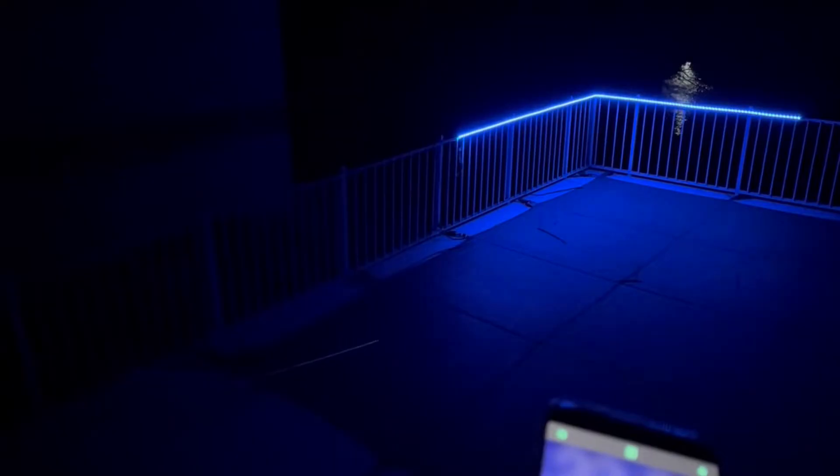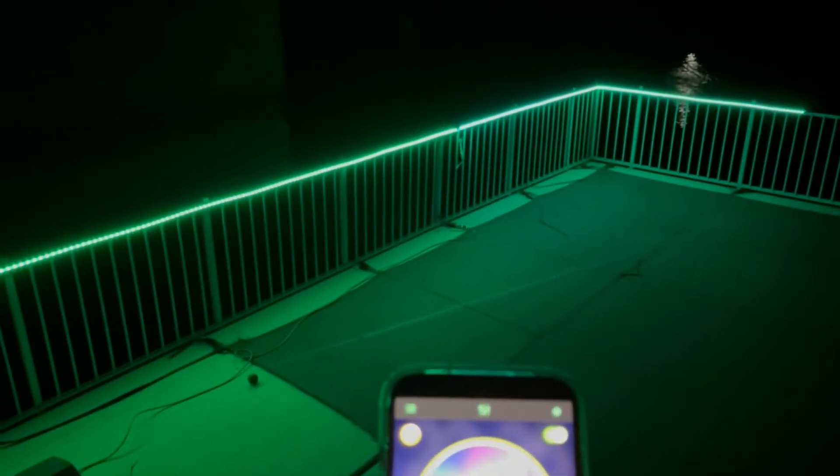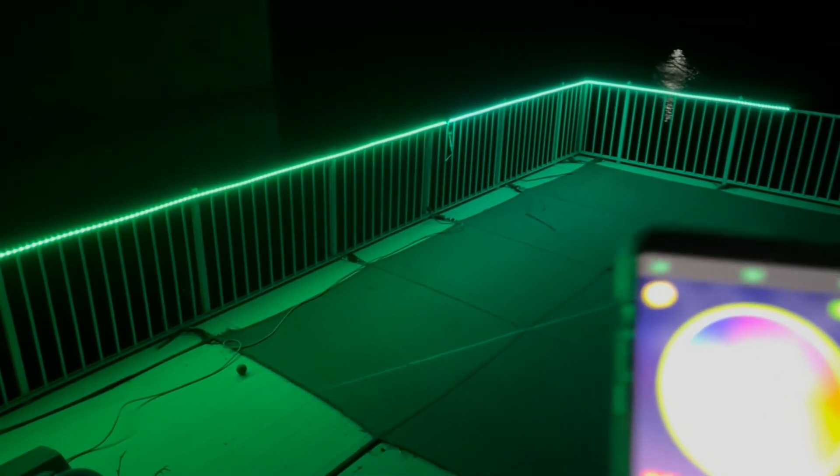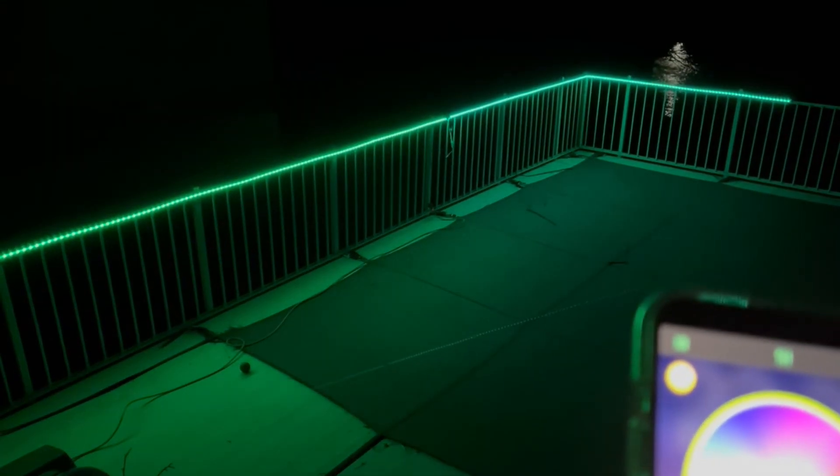The RGB light strips can automatically adjust to the spectrum and color according to environmental sound. The LED strip lighting has 300 premium SMD LEDs with 16 million colors and 16-grade brightness controls. There are different modes — gradual, jumping, flashing, strobe — and you can adjust the speed of the lights as well. So if you're looking for a great set of LED lights, this is a perfect option.